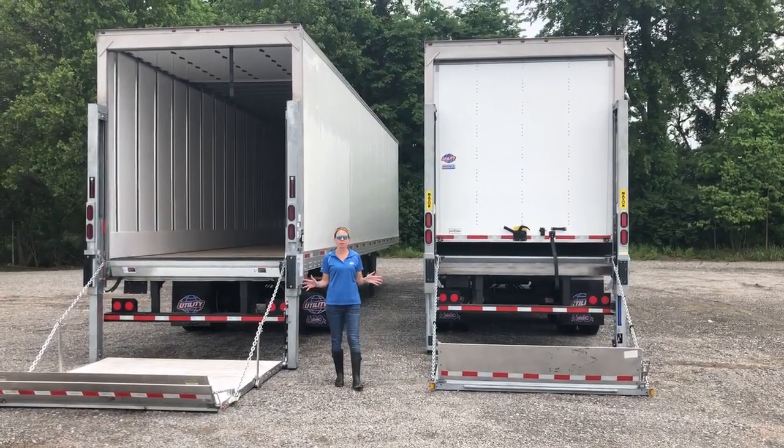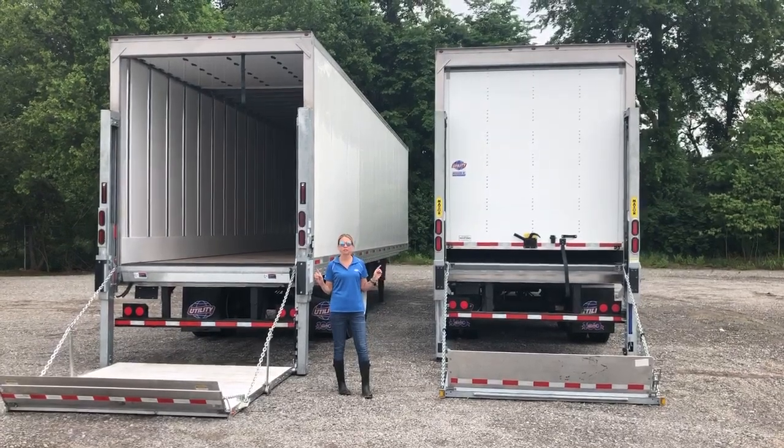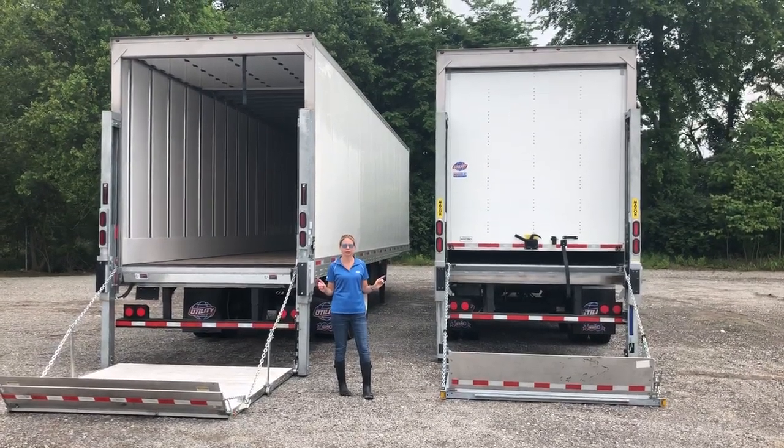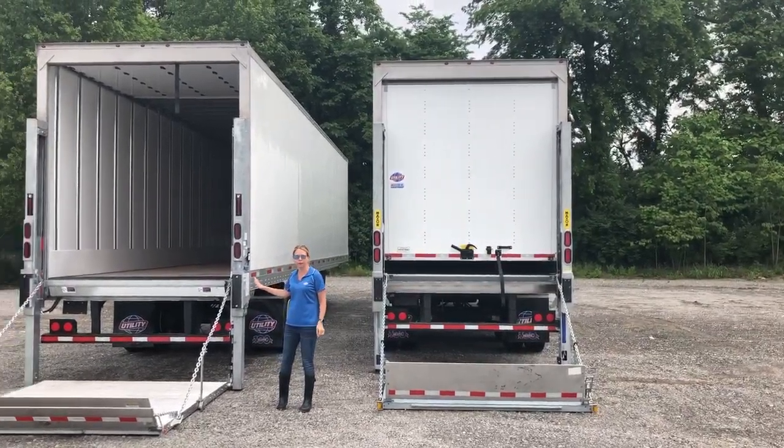Today we're here to talk to you about our utility and loader trailer program. We have two utility VS2 DX100 trailers here — one is a 36-foot length and one is a 40-foot length.